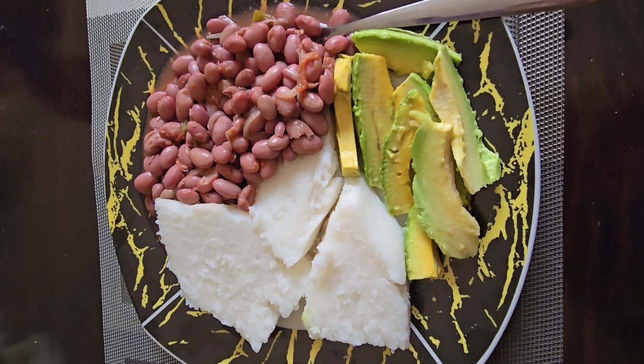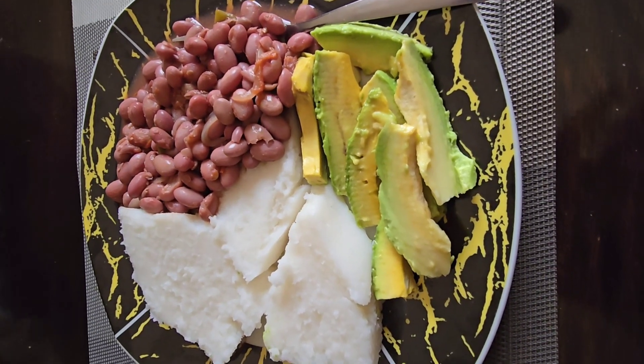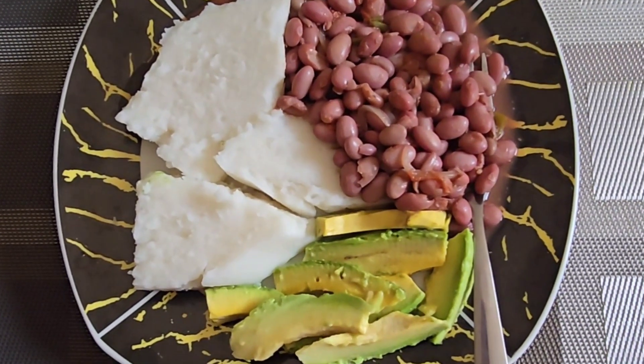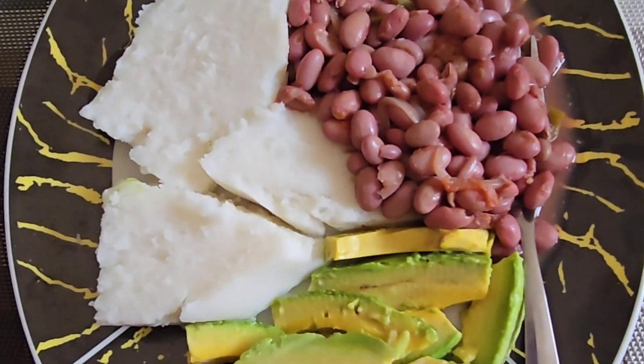I served mine with some avocado and some beans — it reminds me of old times growing up. I enjoyed this meal so much and I hope you all can try it out. I hope you enjoy it as much as I did.